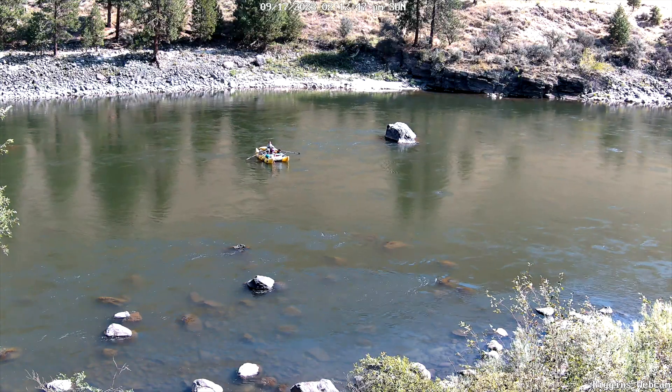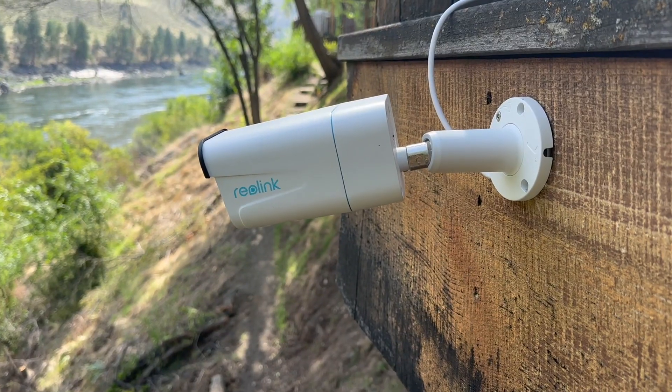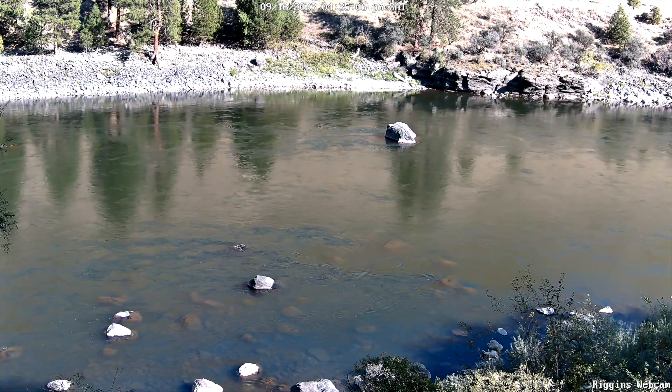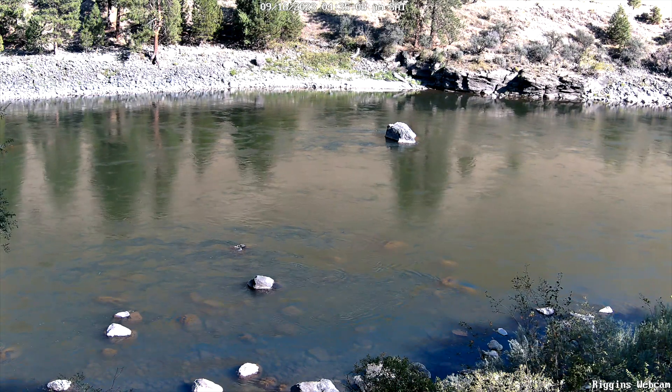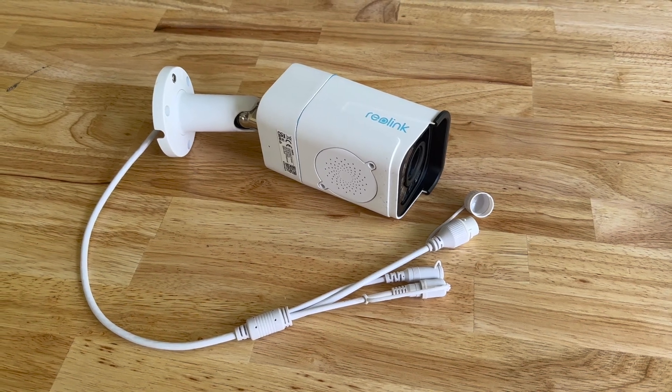It also has motion alerts, so you can get notified or see previous recordings for when something moves through the frame. I'll put the link to this camera in the description because there are a lot of different Raylent cameras and other IP cameras out there, and I'll also be including links for other resources and stuff that you'll need to get this process started.